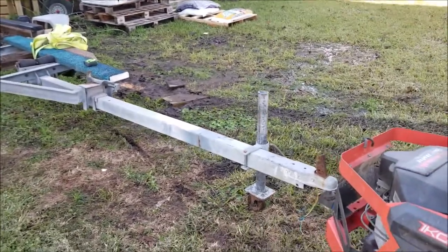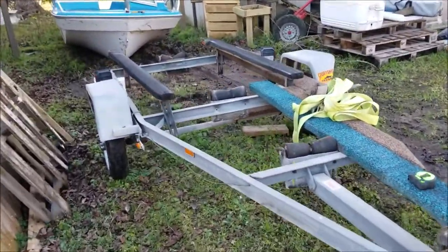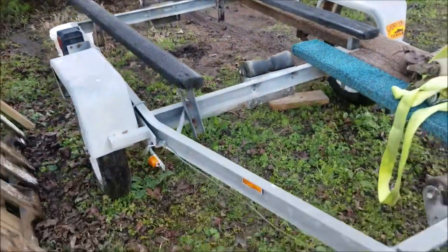Welcome to JRM Sweeps. This is the trailer I'm going to use for my Sun Dolphin 12-foot John boat. It was a boat and trailer combo I picked up for $200.